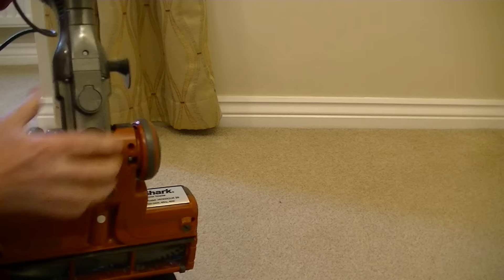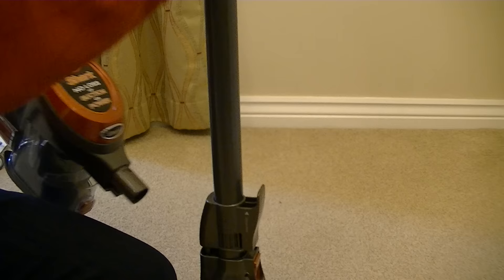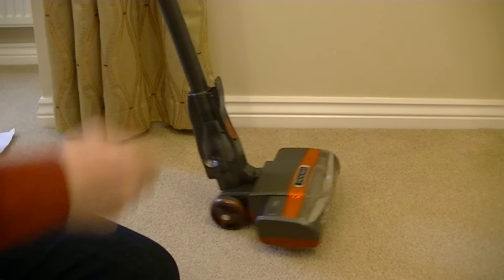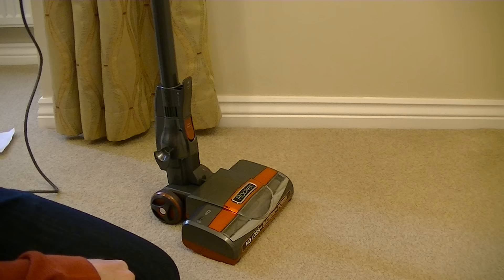Plus point — it really isn't as noisy as I expected it to be. It's not too unpleasant sounding. So now I've connected the power nozzle back onto the handle onto the tube, and I'll put the Rocket itself together — ready for its first go. I'll just have a quick run over this area. As I say, it's not a performance demo yet — I will be putting down some dirt for it to pick up and testing it on hard floors and up the stairs. This is just an initial reaction.